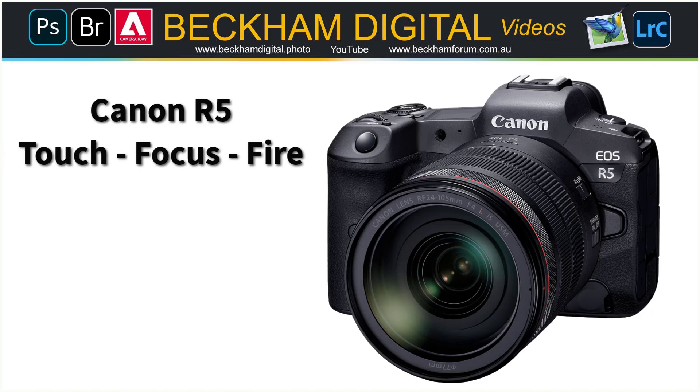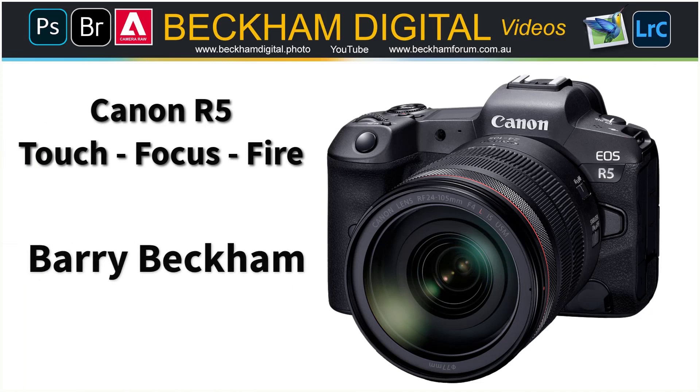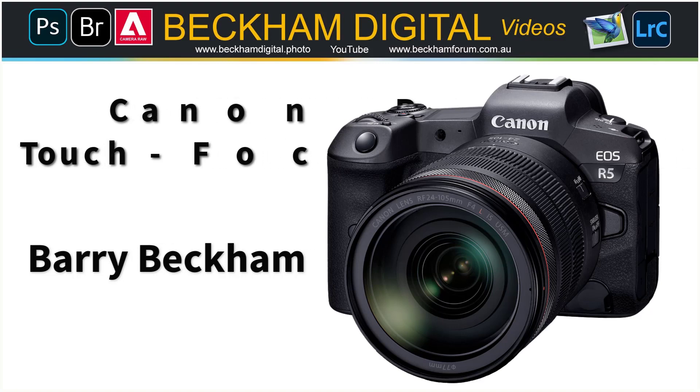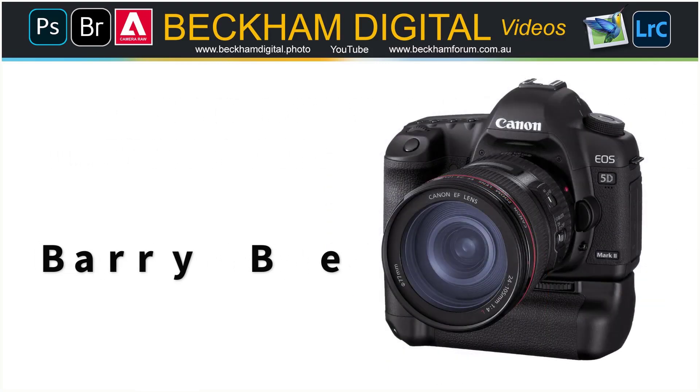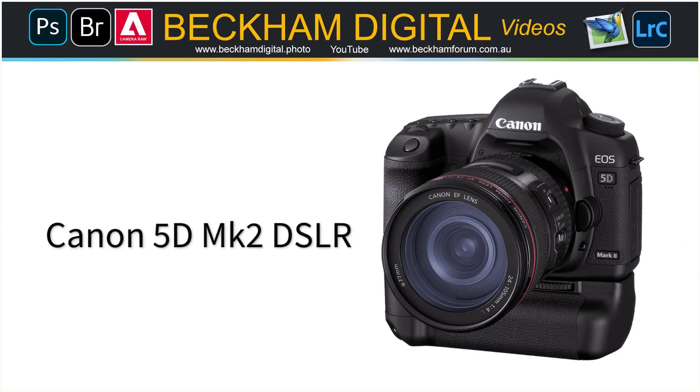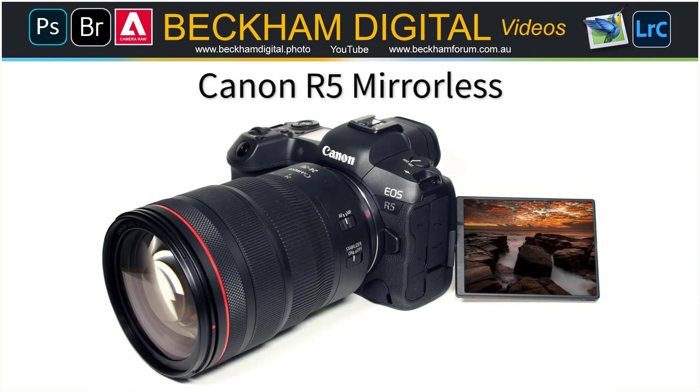Hello and welcome to this short Canon R5 video called 'Touch Focus and Fire.' My name is Barry Beckham. For those who have been more used to using a digital SLR camera without touch screens, like me, this may be interesting. It's a pretty simple thing, but it's something that suits my style of photography very well, so I thought I would share it.